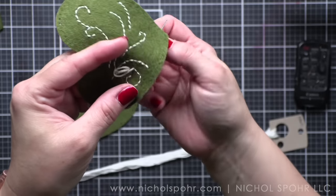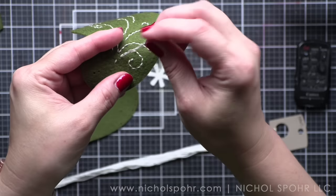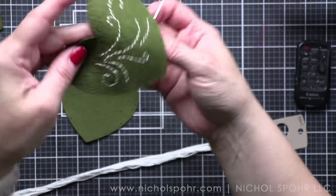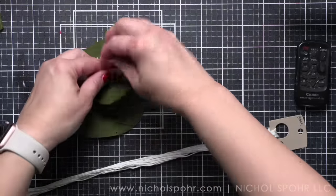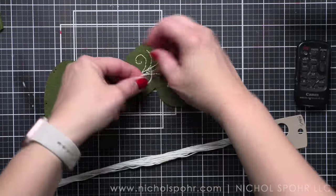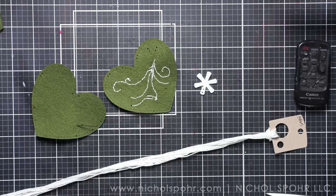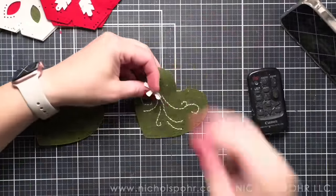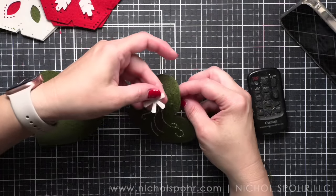I think I made it — yes! That was a close one though. Look how beautiful. I want to give a little hint here: if you have some Kreinik floss that has the sparkle in it, substitute one strand of that with two strands of your regular DMC — oh my gosh, it will add a little sparkle to your snowflake. How beautiful would that be?